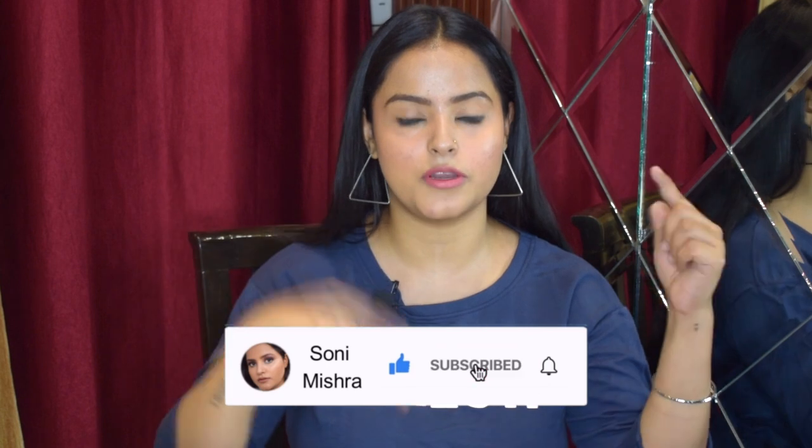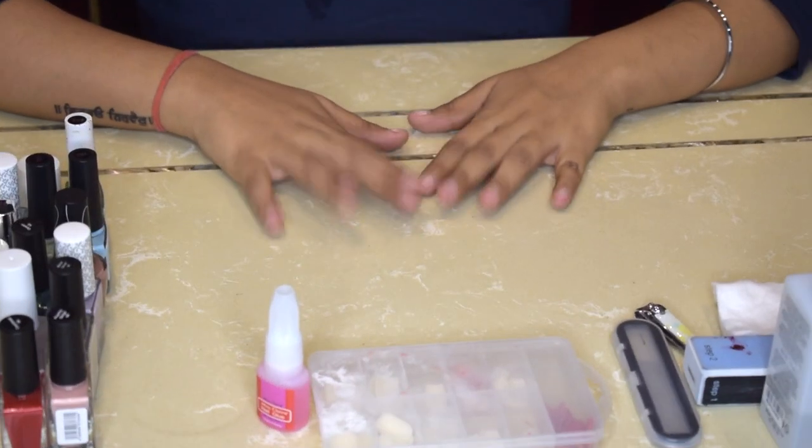So if you want to know how I go from this to this, then keep on watching this video till the very end. Please take a moment and subscribe to my channel down below for more such fun videos, and you can also check me out on my Instagram. Now without any further blabbering, let's just dive right into the video.